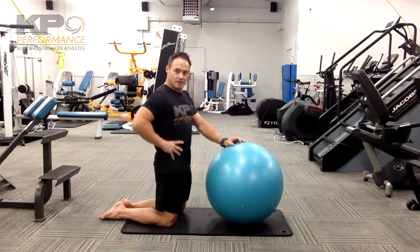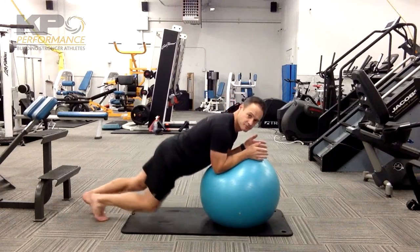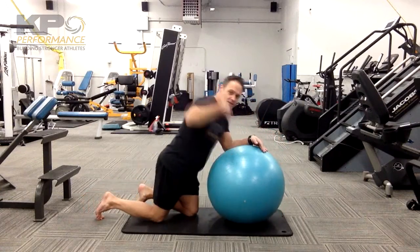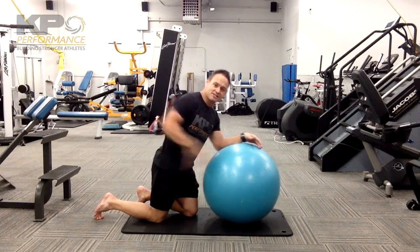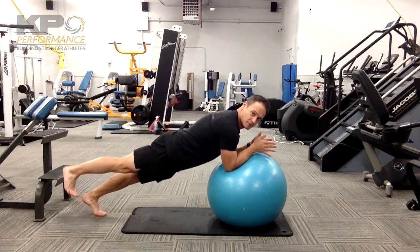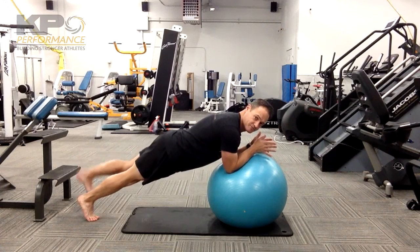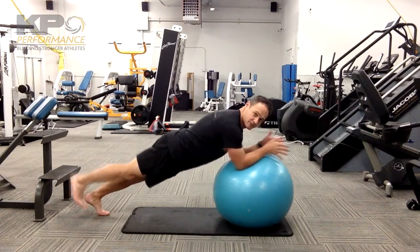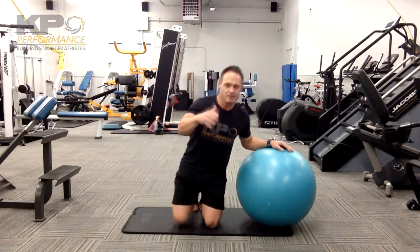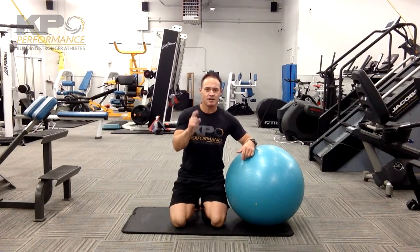Once we've mastered the ability to control the midsection, then we can simply go into a plank. And from the plank position, roll. Same guidelines — I need to maintain posture and no low back sensation. Once I've mastered rolling, then we'll go with picking a foot up. So, we're moving into a three-point position on the ball, and then we add rolling and lifting the foot as our top degree of difficulty. Remember, you need to master one level before moving on to the next. You have to maintain your posture and no low back sensation.